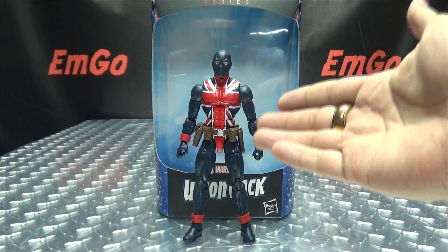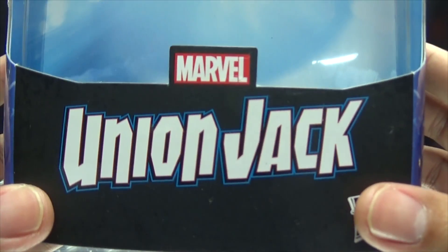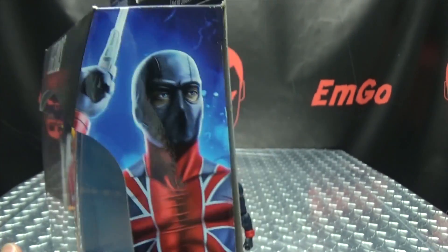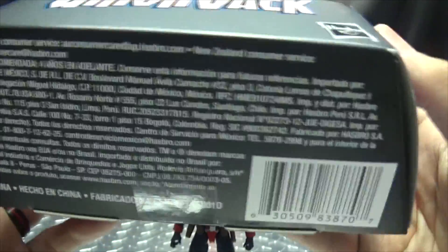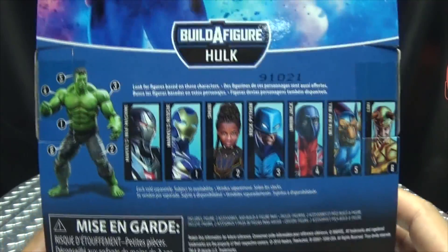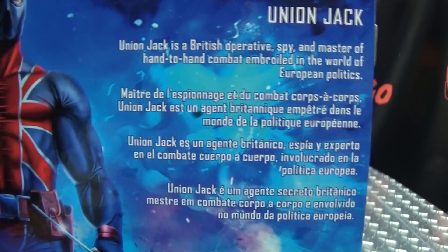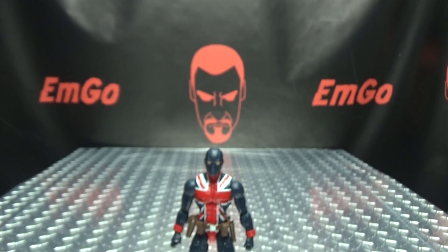So here we are, and first and foremost, as always, we'll take a quick look at the packaging. Down here, Union Jack. On this side of the box we have Union Jack, on the other side we have Union Jack, on the top we don't have anything, on the flap there, build the figure, Hulk on the bottom, barcodes. On the back of the box we have the rundown of all the figures needed to build said Hulk, and up top we have Union Jack again, and a brief bio if you want to read it in multiple languages — hooray for languages! And that's basically it for the packaging.